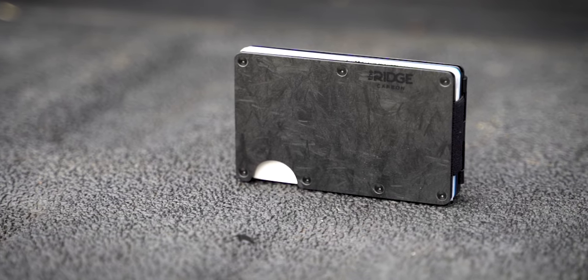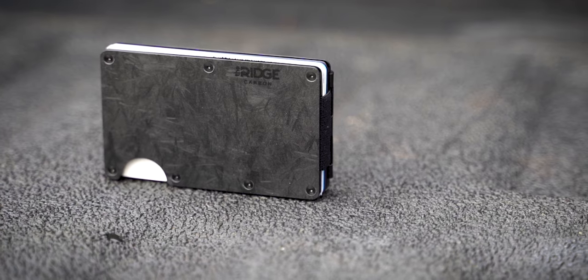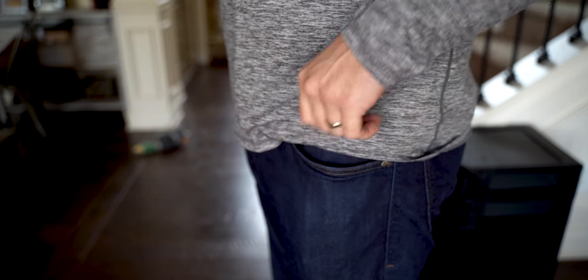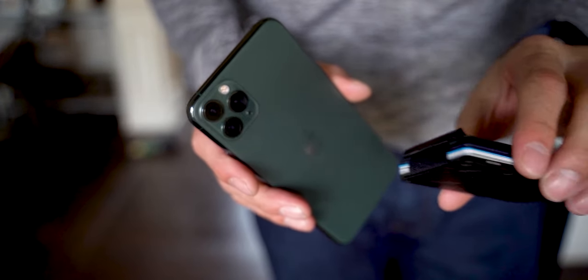One thing I notice with the carbon wallet versus the other variants is that it is a lot lighter. I do have some friends that have the titanium and the aluminum versions, and the carbon version is significantly lighter — it makes front pocket carry a little bit easier because you don't notice it as much in your pocket. Unlike a conventional leather wallet, you will not want to have anything else in the same pocket because of the hard edges. This will also not conform to your body over time like a leather wallet would, so you don't get those rounded soft edges. If you wear tighter pants, you will see the harder edges of the wallet protruding out of your pocket.